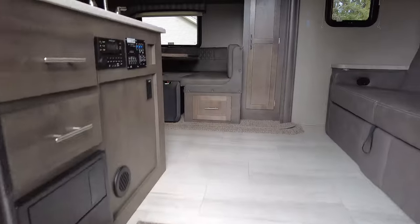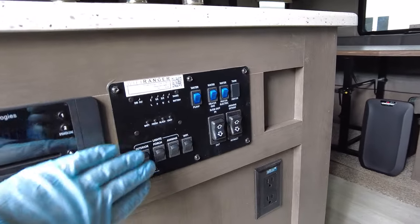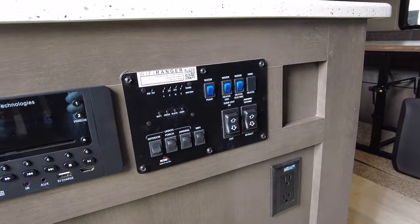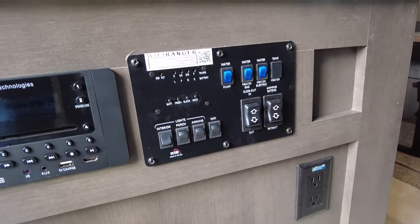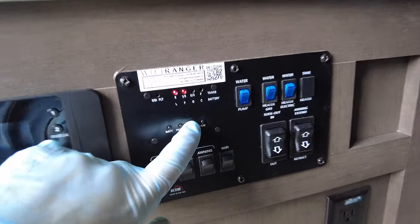Our black tank holds 30 gallons and I filled it all the way up to see how long it would take to pump out — it took about 10 to 15 minutes. During the process you can always check your tank sensors to see where you're at.